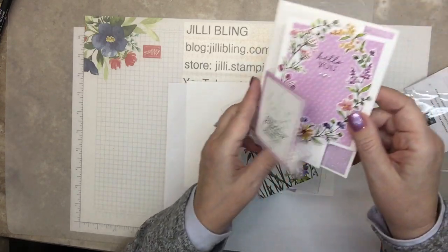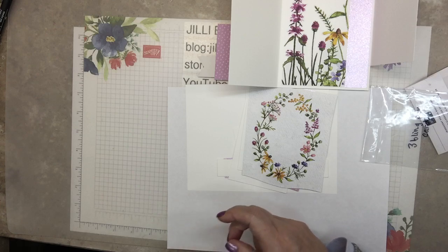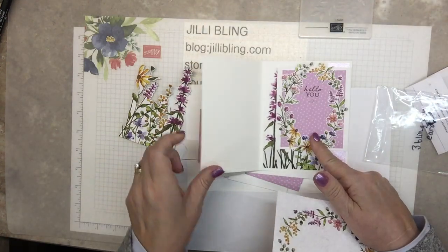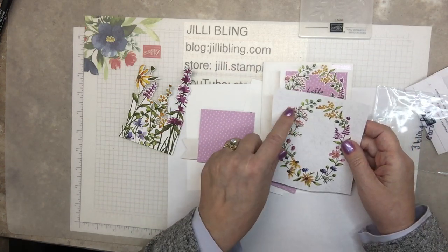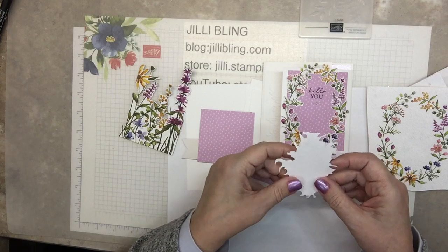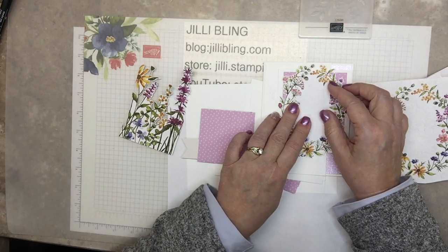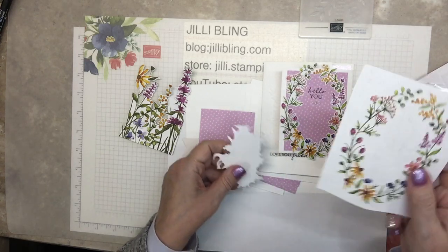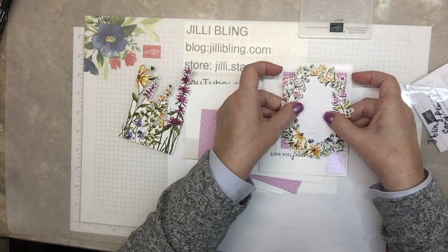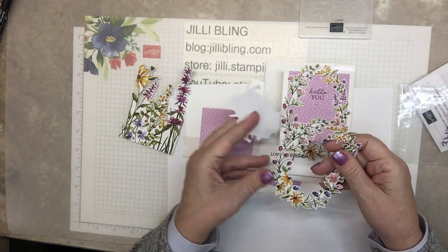So this piece is part of the designer paper — same exact piece. We're going to cut that out. This piece goes right here. At first I just cut the outside and stamped on it. You could do that because cutting it out, if you don't like cutting, this is going to be hard. See how this just fits in here. If you want to cut out the inside, you could just stamp right on here — hello, you. But I like it cut out. I think it looks really delicate cut out.